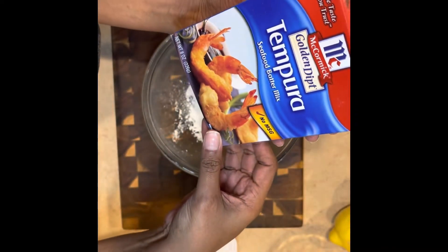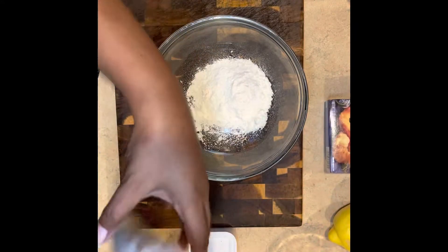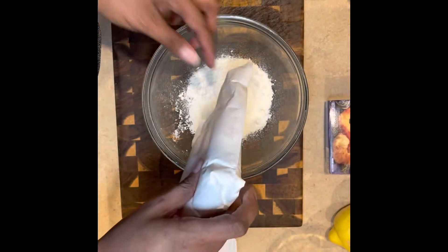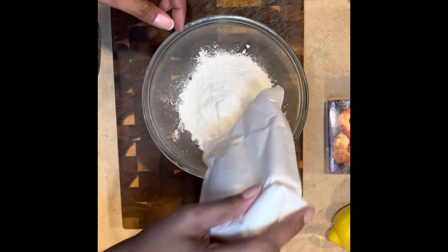Alright, there I have my tempura box. It's basically a mixture of flour, cornstarch, and rice flour. Go ahead and pour. You could make your own or just use the box — it was more convenient and I had a box on hand. Pour it in the bowl.